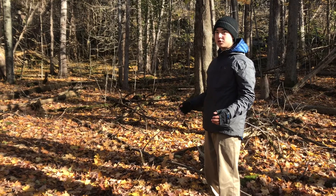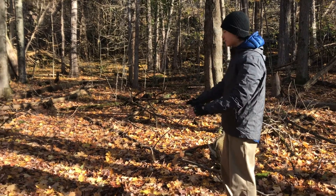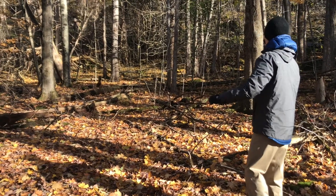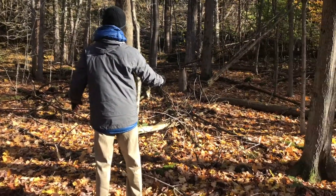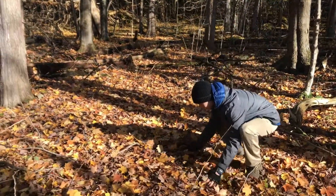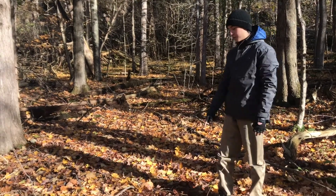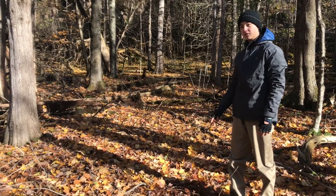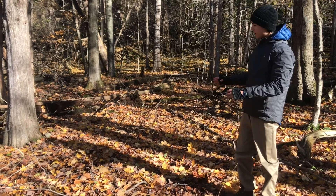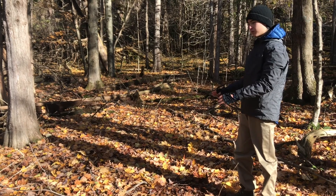Before I even start building my shelter, I have to select a location. I'm choosing this nice flat spot, and you can see all around me we have fallen trees and standing trees. The ground is just covered with leaf litter, and this is actually going to be our most important material to our Debris Hut shelter. I want to find a nice flat area right by all my resources.